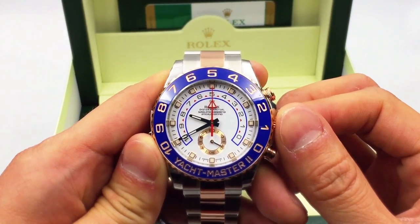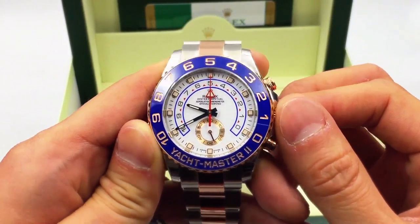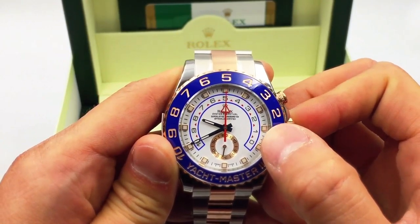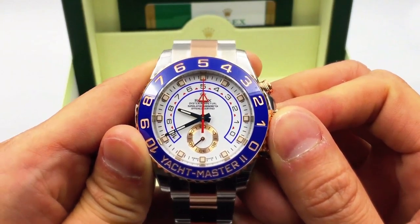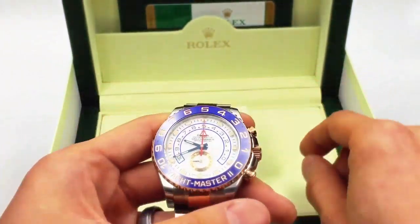This model in Everose gold and stainless steel came out a number of years ago but this specific combination was released more recently. It has a beautiful dial that's really easy to read — the hour markers have luminescent on them. This is a chronograph, specifically a countdown chronograph designed for regatta racing. If you have a yacht, you can race it with this watch.